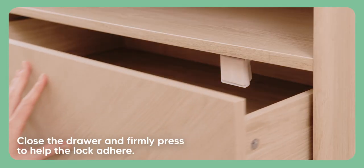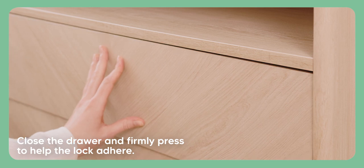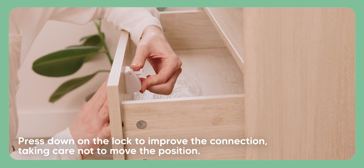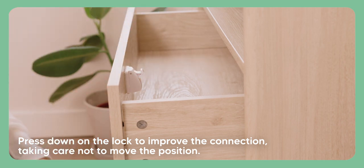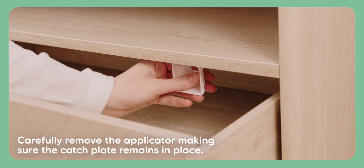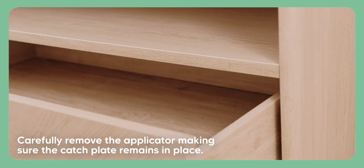Close the drawer and firmly press to help the lock adhere. Open the drawer and your lock should have transferred into place. Press down on the lock to improve the connection, taking care not to move the position. Carefully remove the applicator, making sure the catch plate remains in place.